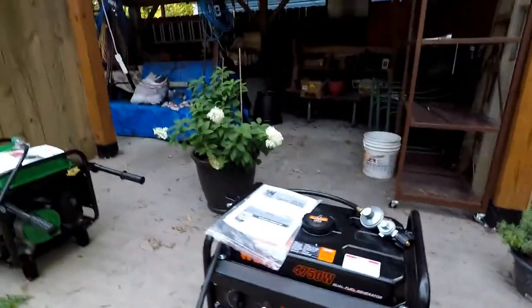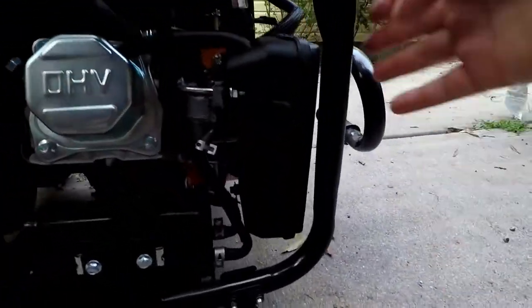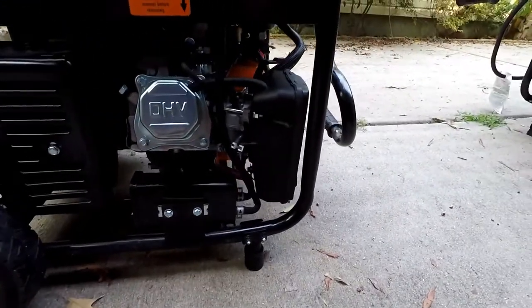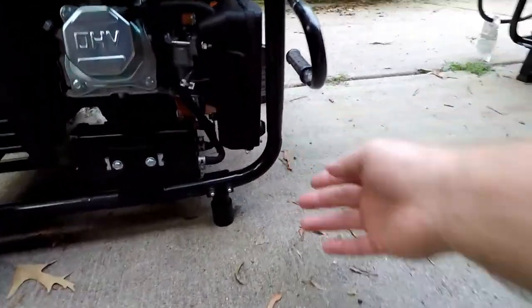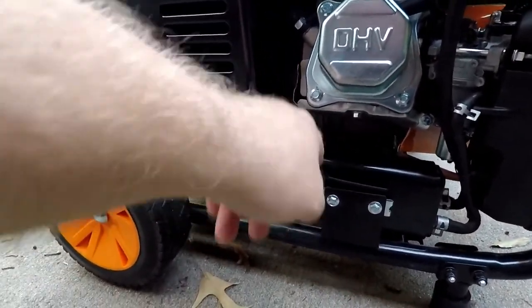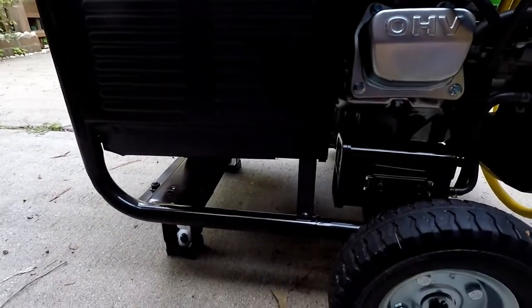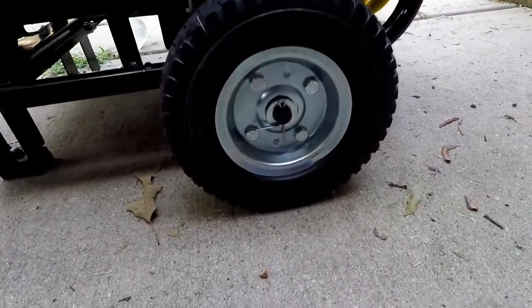Both generators arrived damaged. The WEN has bent piping that got into the air filter box a little, plus a dent and heavy abrasions on the side. The Duramax had damage on the handle, the muffler guard was dented in, and it actually put a dent in my muffler. There's also a slight dent in the wheel, but these are solid rubber so they won't go flat.